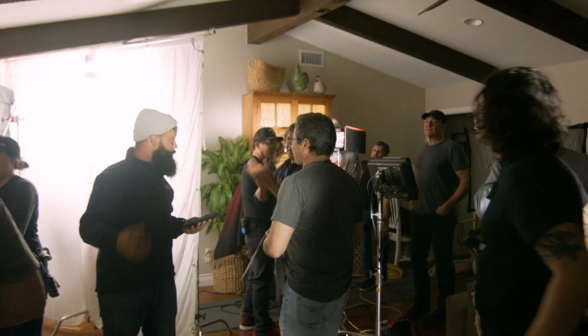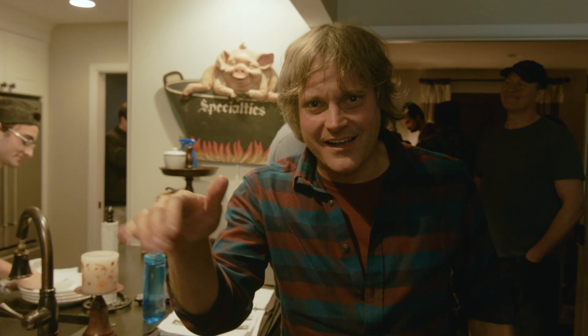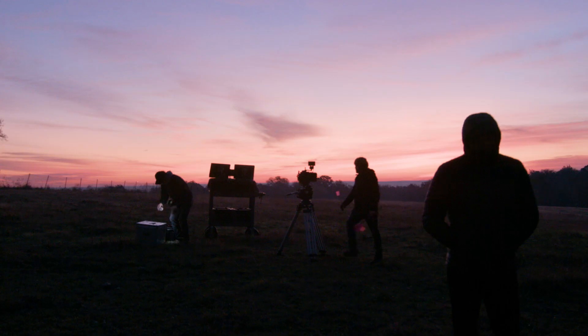We are wrapped. Feel great. We went a little bit over, but all for the art. We didn't cut any shots — got it all. It's going to be really good.